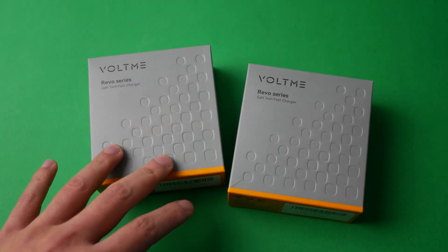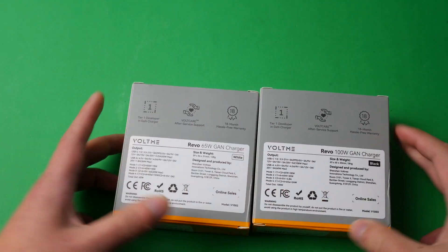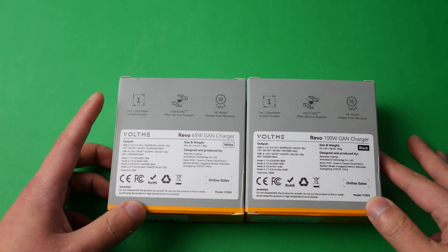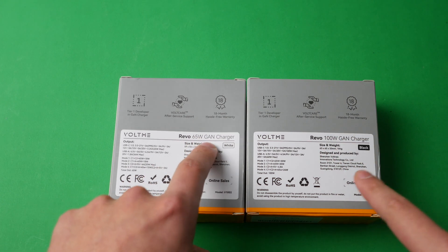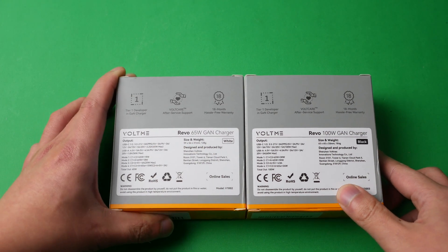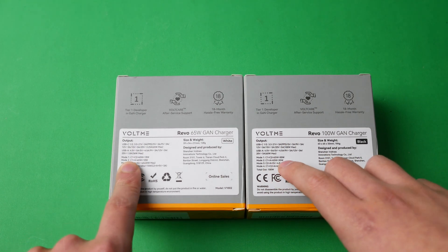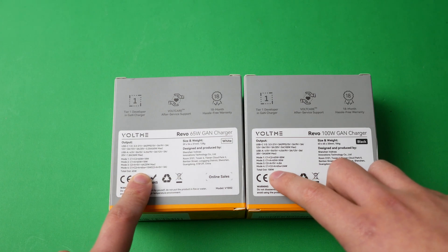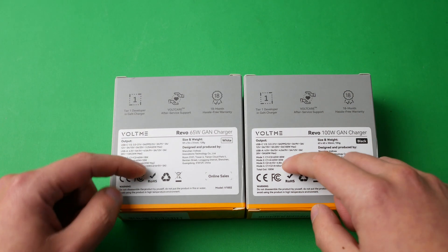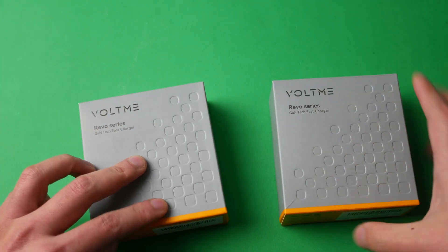Let's do a quick unboxing of these. I have two chargers here - both gallium nitride chargers. You have a 65 watt and a 100 watt charger. This one is about 80 bucks and this one is about $70. You can see the outputs at the back - up to 100 watts combined out of all ports, with various output combinations if you use different ports at once.